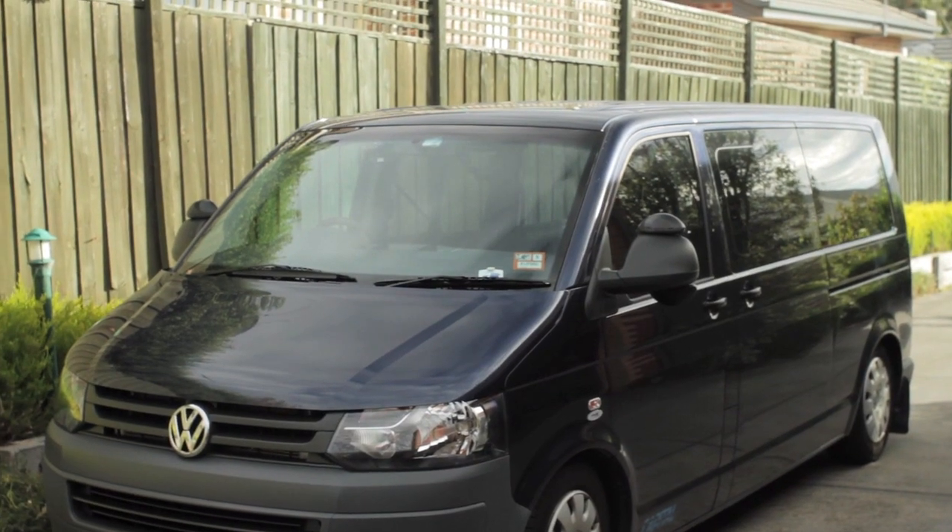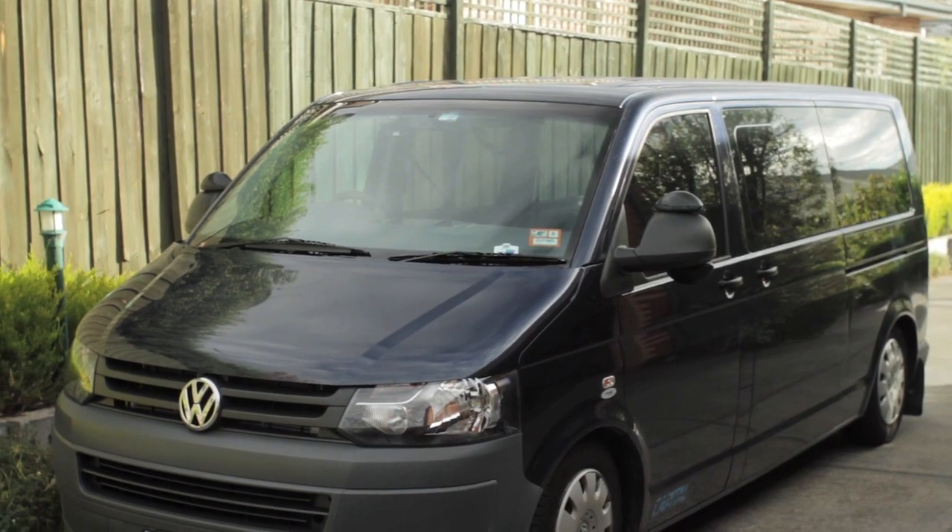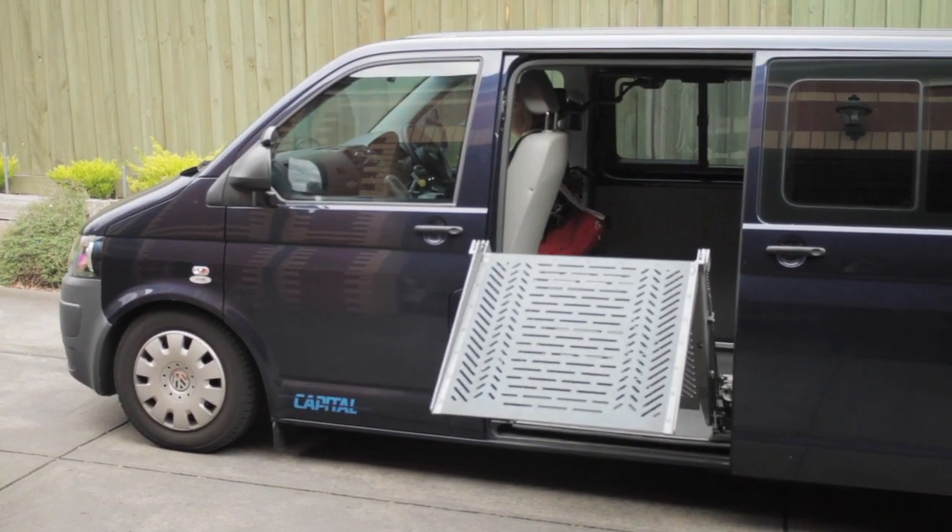Hi, I'm Danielle O'Brien. I have C56 quadriplegia, and I have just recently got a new van that I can drive independently — it's completely independent. I can get in, get out, get the car started, and go wherever I like. It's just been life-changing. I feel like I've been let out of jail.